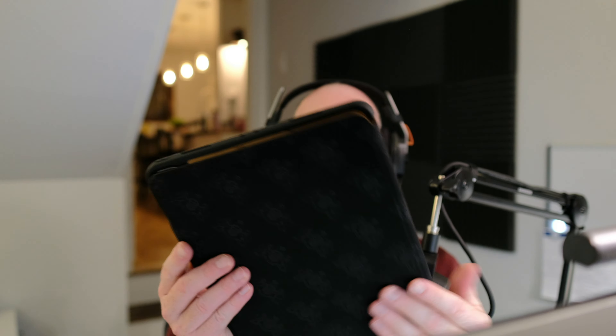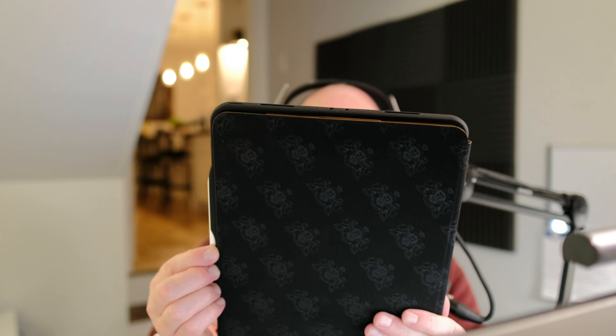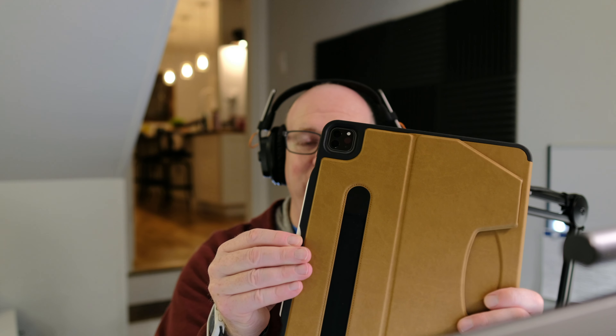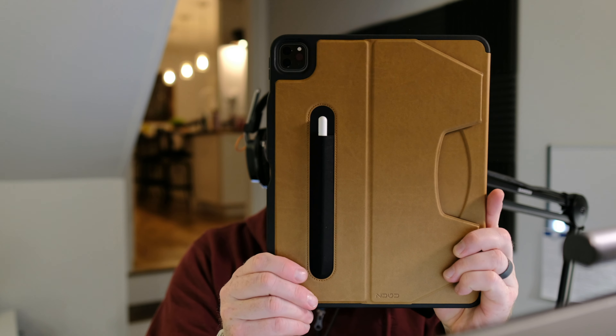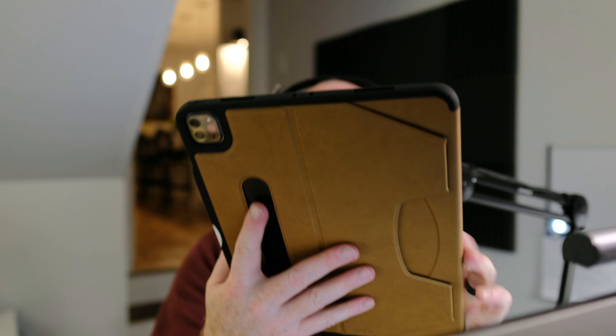The nice thing about this case is it just opens right up, you flip it to the back and it stays there — it's got magnets on the back. It also has a nice soft cover on the inside of the front top cover. It has a storage spot for the pencil on the side, but even cooler than that: when you're traveling, whether it's a business trip or a family vacation, there's a separate slot where the pencil just slides right into for secure storage. You just pull it right out and put it back. It's a really well thought out design.